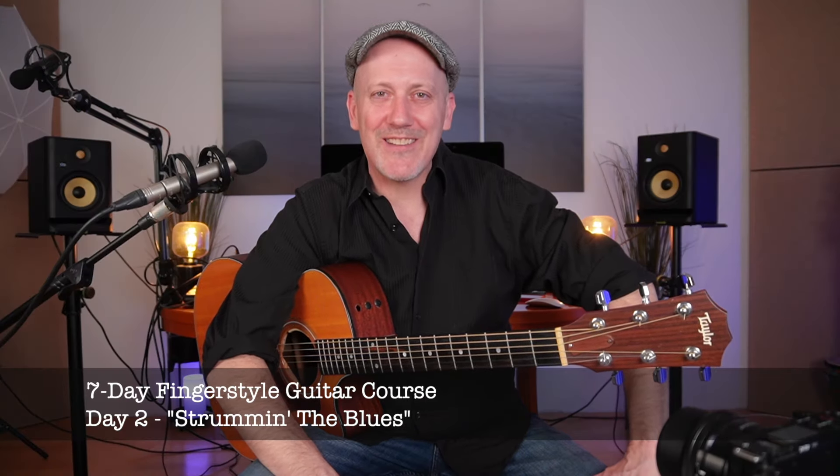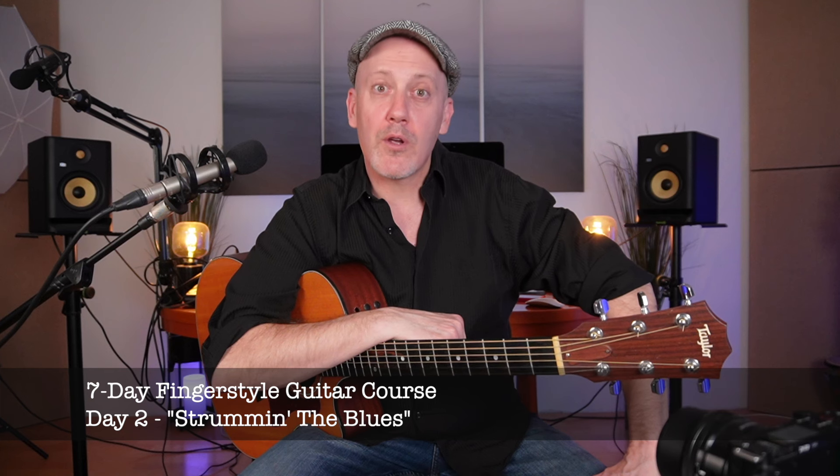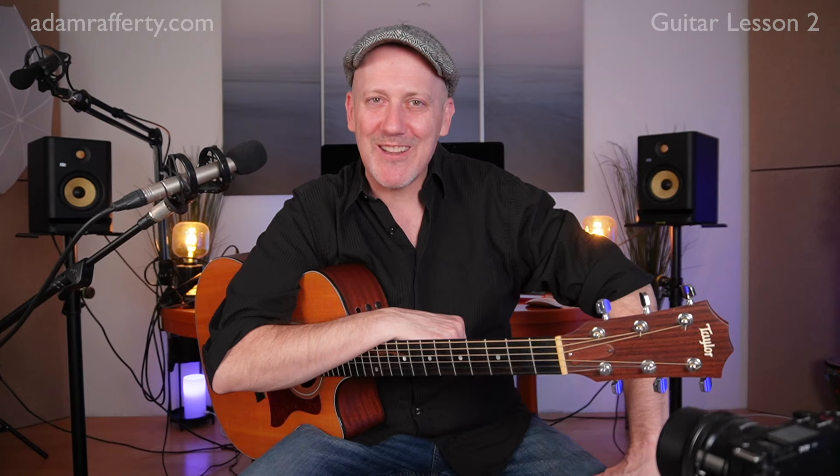Welcome to today's lesson. I am so delighted that you're here. Today we're going to learn the chords needed to play a blues in the key of E, and we're going to learn how to strum those chords. So grab your guitar and let's get started.